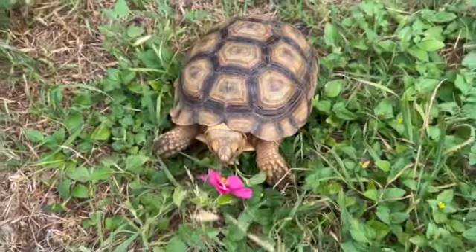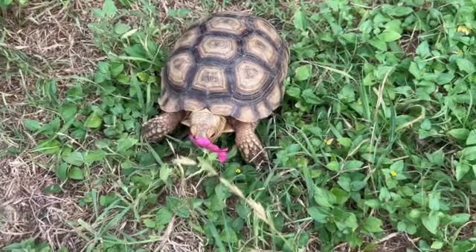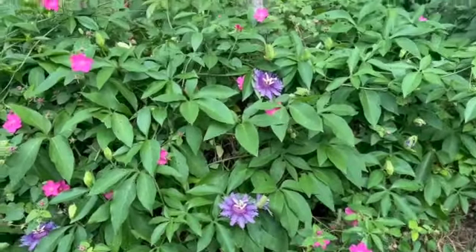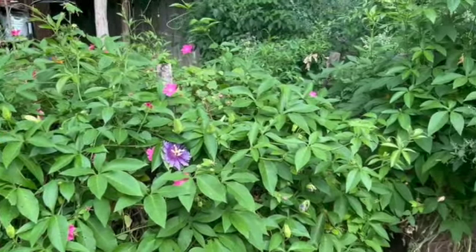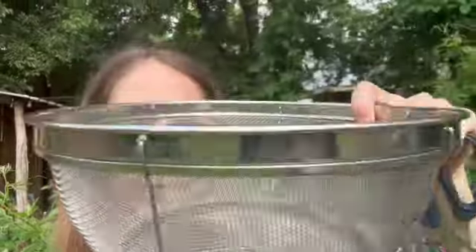This is one of our African sulcata tortoises — we think this is the boy, a little baby. Everyone loves these flowers. There's also a butterfly called the gulf fritillary that loves passionflower — it's its host plant. To harvest, we're using a pair of kitchen shears as well as a collection basket.